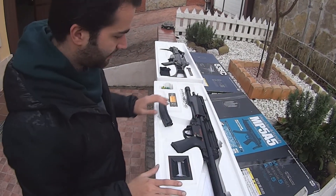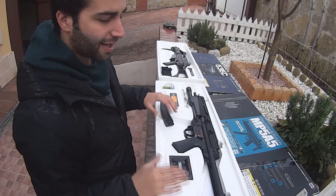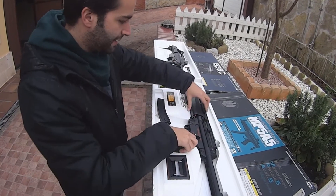Este arma está totalmente de serie y llega bastante lejos. Hay sitios en los que yo pienso que no me va a dar y la verdad es que el arma da, llega hasta ahí.